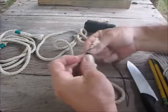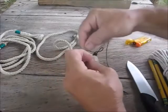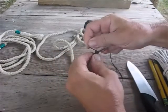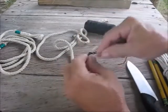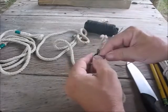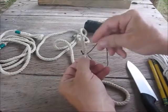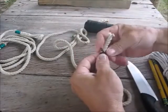Wrap around, overlapping one time, and just keep going just like that. You have to go real tight — medium tension. I usually go about a half inch or so. Then you're going to tuck the end through the loop like that and kind of hold it all down tight.